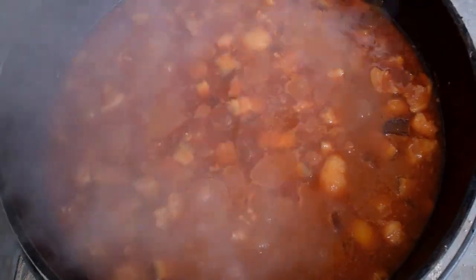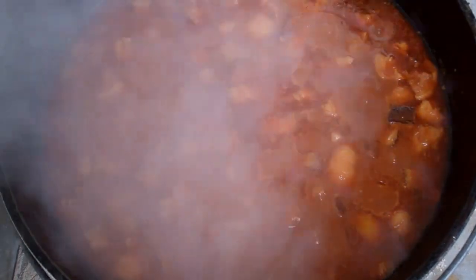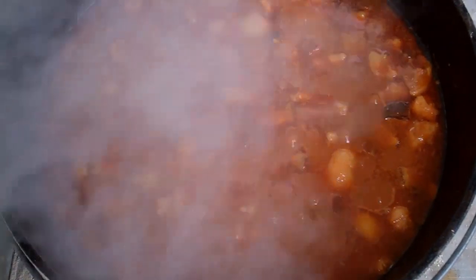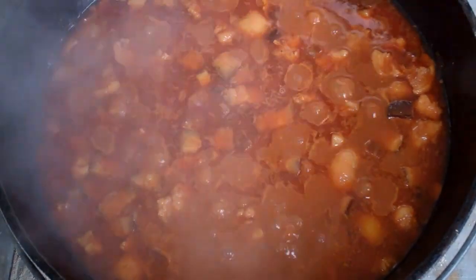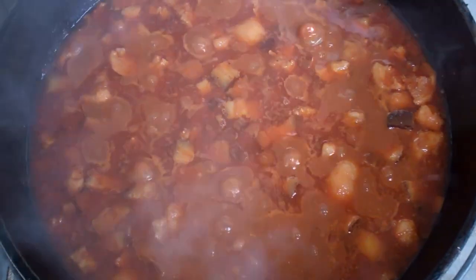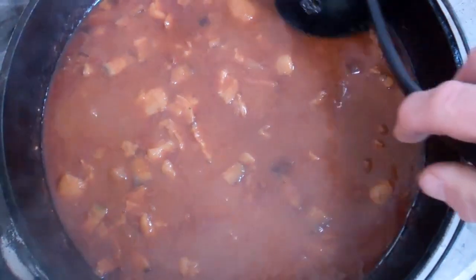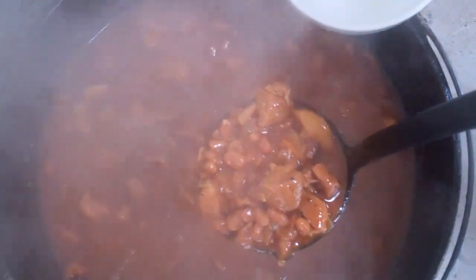I've placed all the heat on the bottom and as you can see it's starting to boil pretty good. What I want to do is reduce this liquid down a little bit and cook it uncovered for a while. I'll also be seasoning it to taste with the salt and pepper. The beans have been reducing for about a half hour. My son and I are going to give them a try.